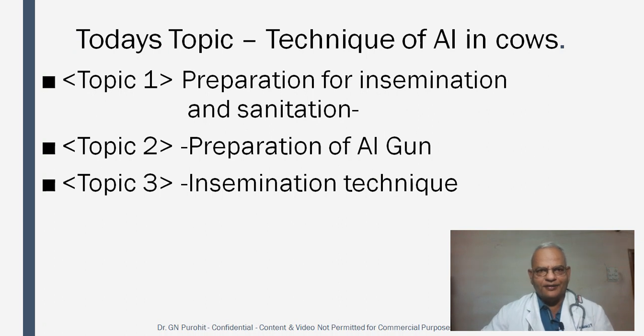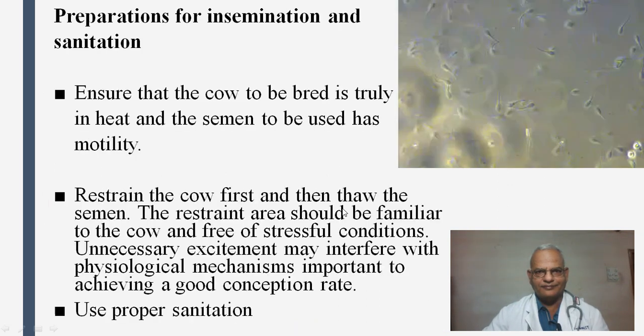The topic of today's talk is the technique of artificial insemination in cows. We will be discussing three subtopics: the preparation for insemination and sanitation, the preparation of the artificial insemination gun, and the insemination technique.